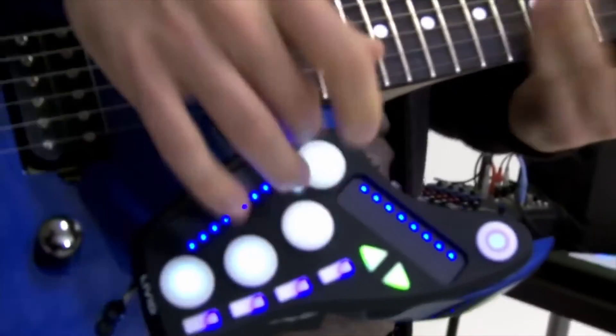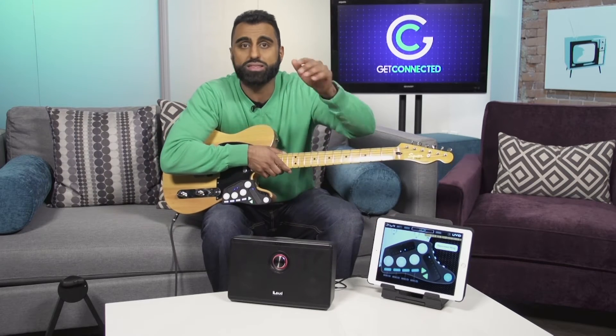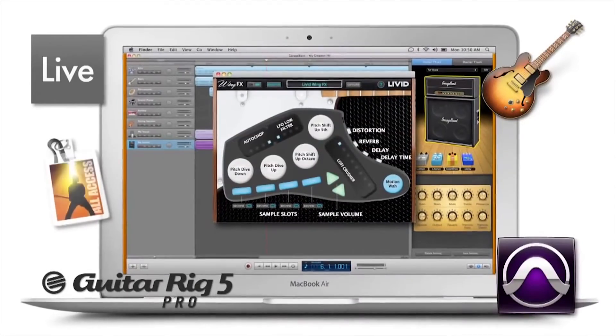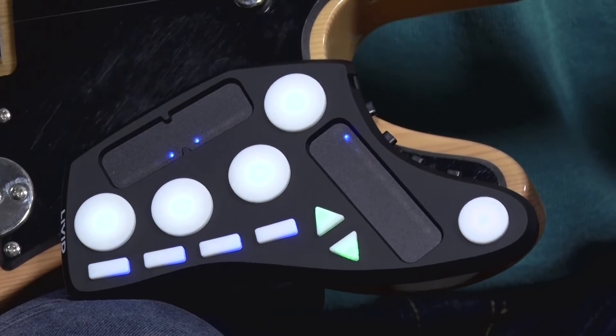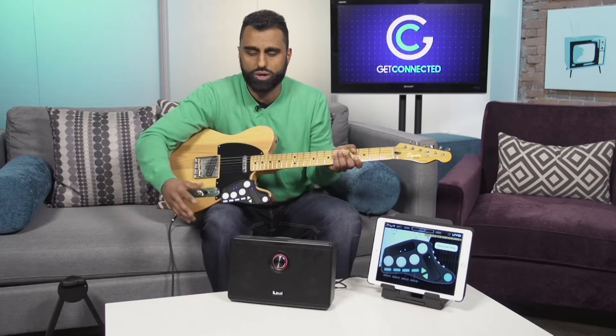The buttons are already pre-configured in the WingFX app, so once you get it set up, if you don't want to sit there and program everything, you can get up and running right away. From there you can start playing and trigger sounds right from the wing while you're playing guitar, which makes it great for live performances and recording.